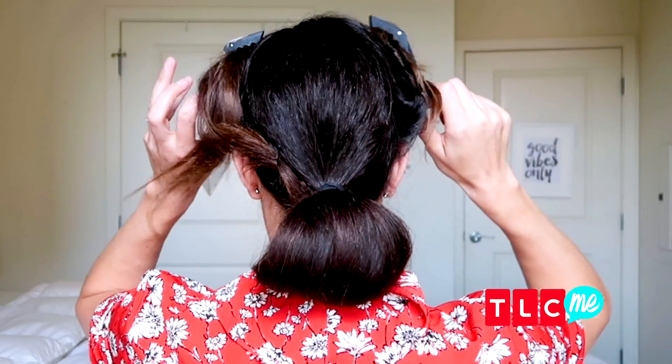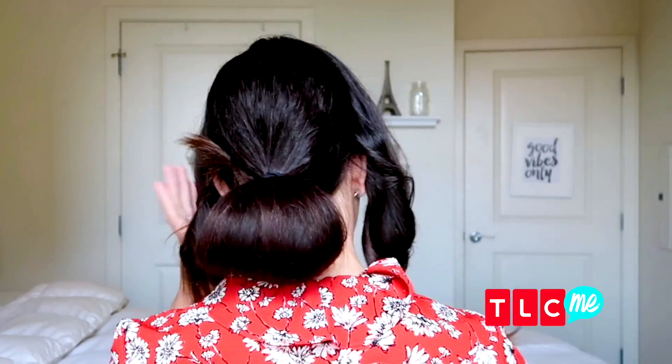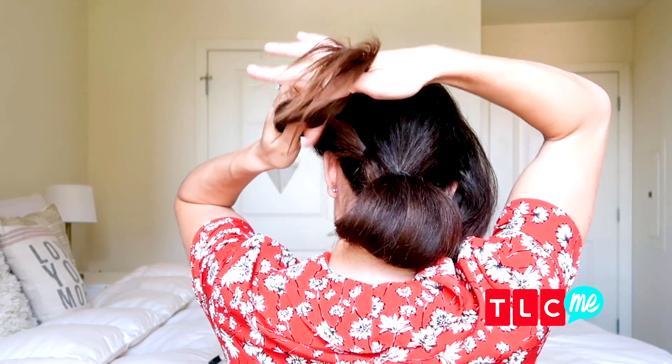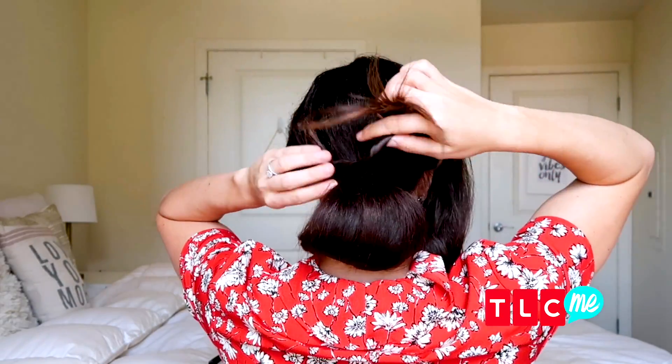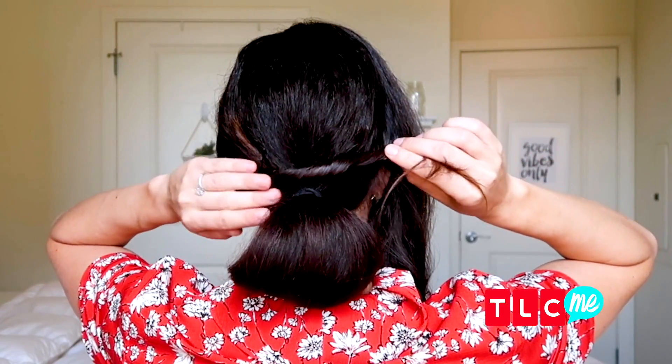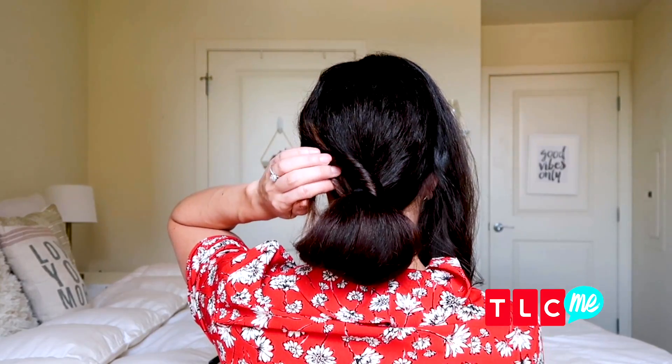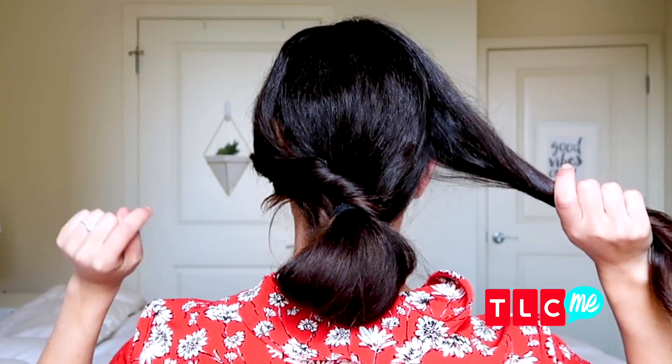Now take these two sections of hair down. Start with one side, give it a little twist, and lay it across the top of that bun, then secure it with bobby pins in place. Do the same thing on the other side.